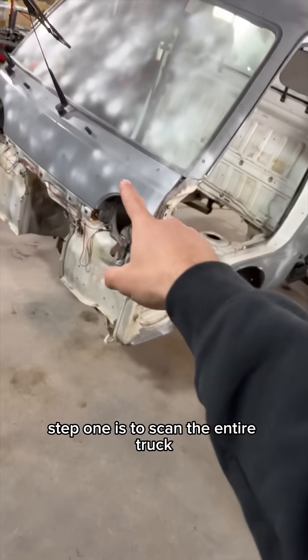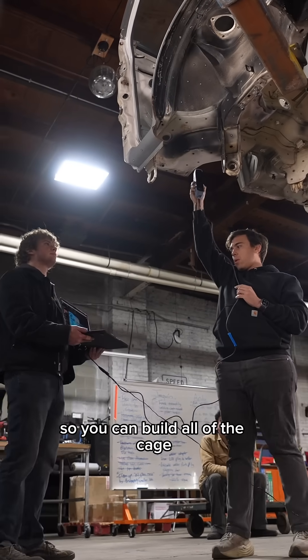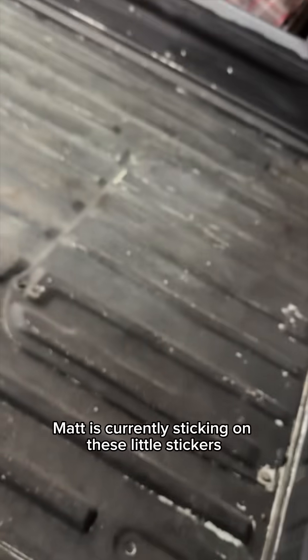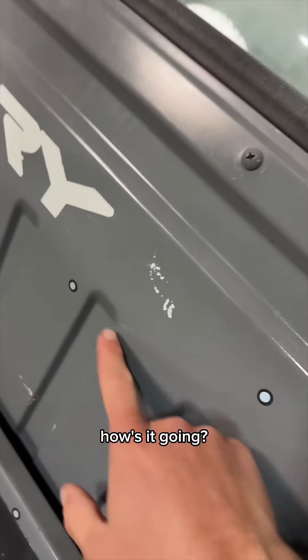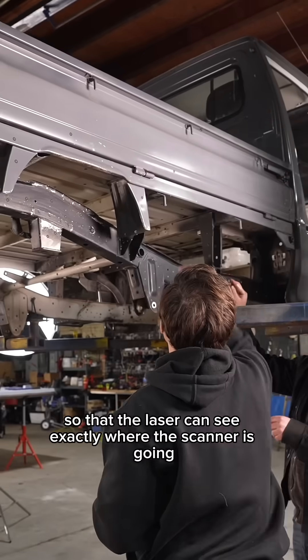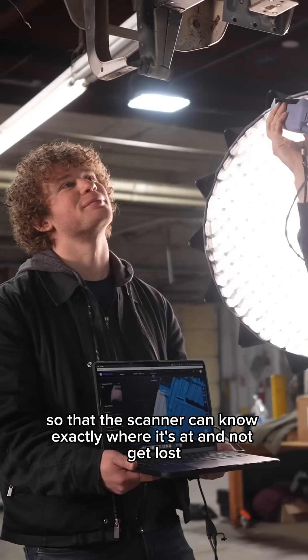Step one is to scan the entire truck so you make a 3D model of it, so you can build all of the cage and the safety structure in the computer before you build it in real life. Matt is currently sticking on these little stickers so that the laser can see exactly where the scanner's going. We've put hundreds and hundreds of stickers all over the truck so that the scanner can know exactly where it's at and not get lost.